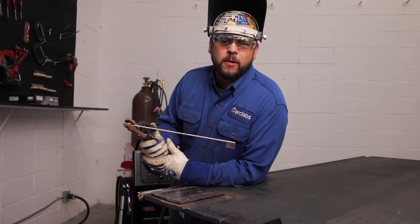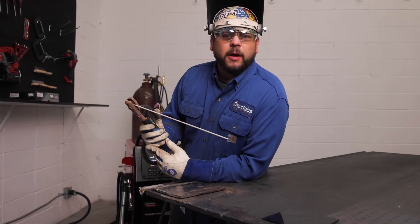Now I'm going to give you a live demonstration of how to do the scratch start method and the tap start method. We're going to start with the tap start method.